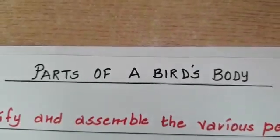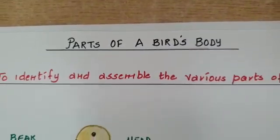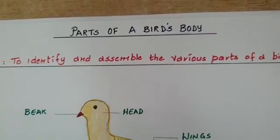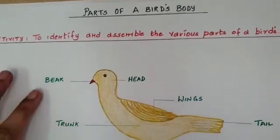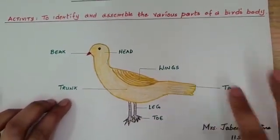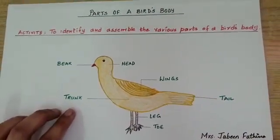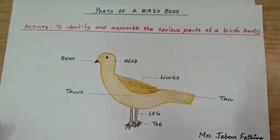Today we will be doing an activity to identify and assemble the various parts of a bird's body. The bird consists of the beak, head, the trunk or the body, wings, the tail, leg and the toe. Now let us do an activity to show these parts.